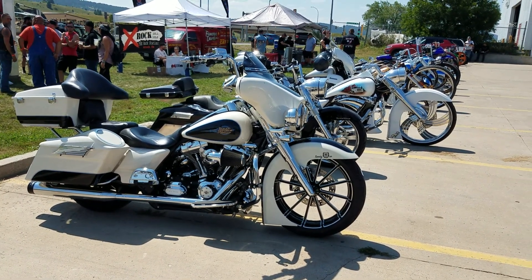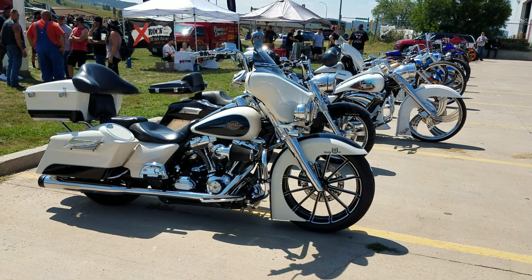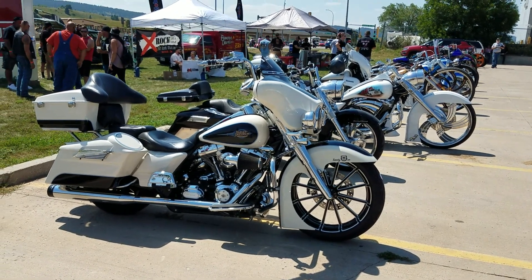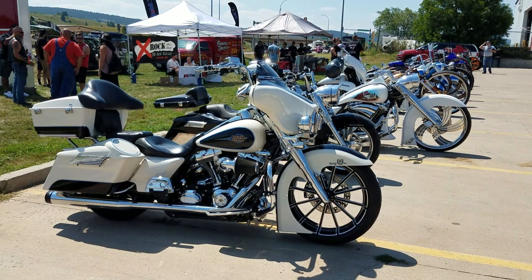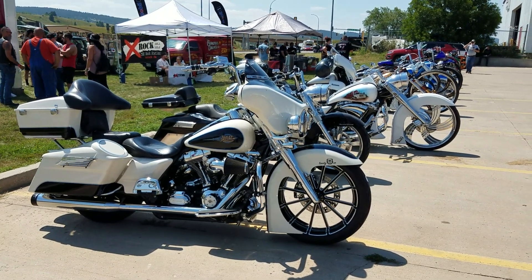Hi, this is Buzz Kanter from American Iron Magazine, AIMag.com, out at Sturgis, South Dakota at the Black Hills Rally. And this is the first American Iron in the Hills powered by Mobile One Bike Show.